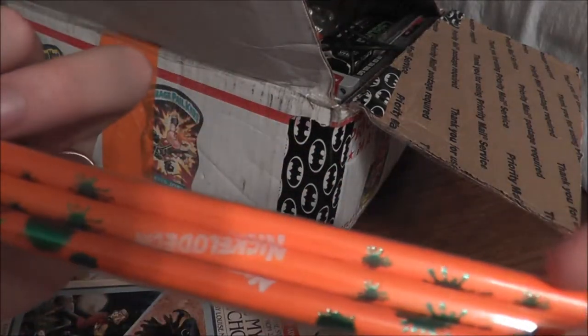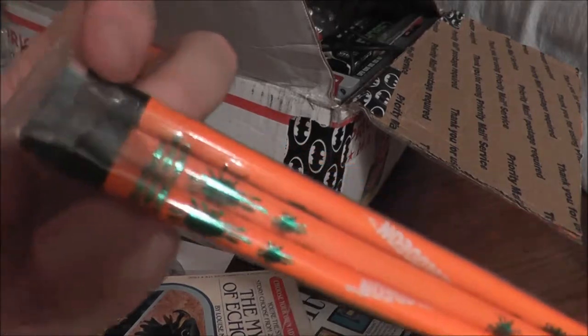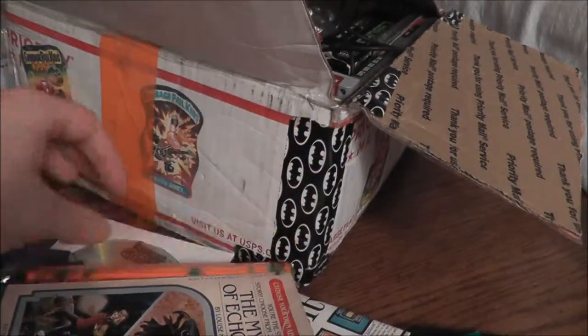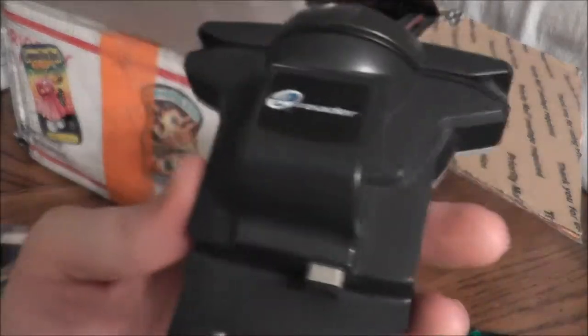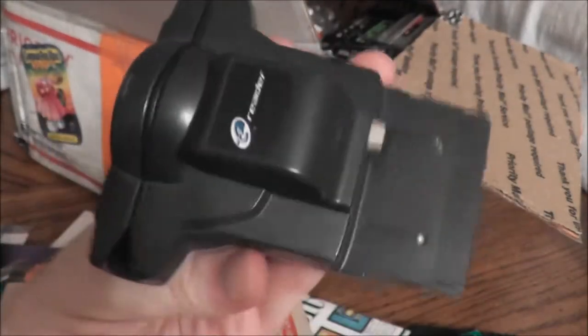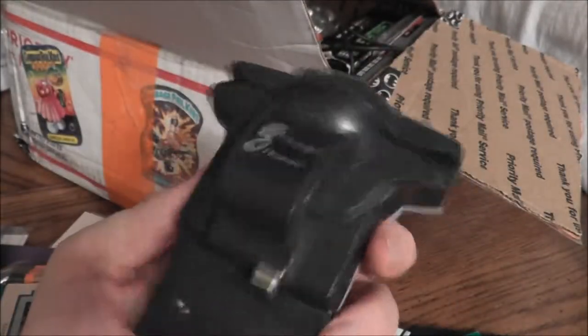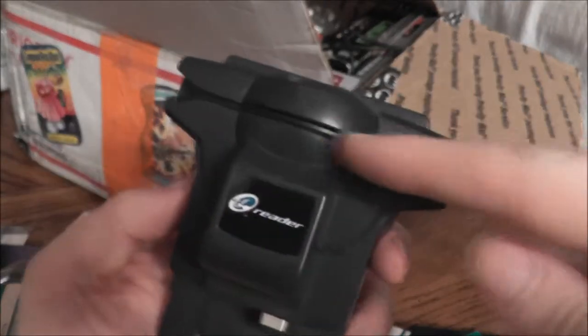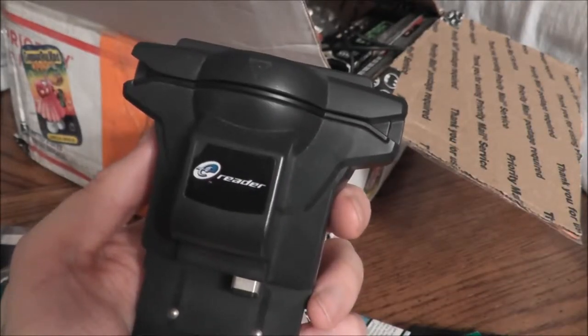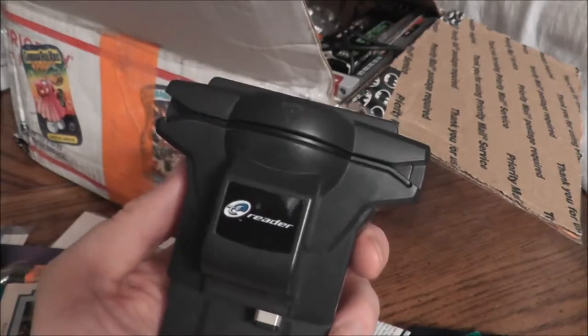Just some old Nickelodeon pencils from back during the slime era, with the slime logo on them. This is a really interesting thing — I actually have another one of these, that's why I'm getting rid of this one. It's a Nintendo e-reader: you plug it into your Game Boy Advance system and slide these cards through the little card reader to play games.